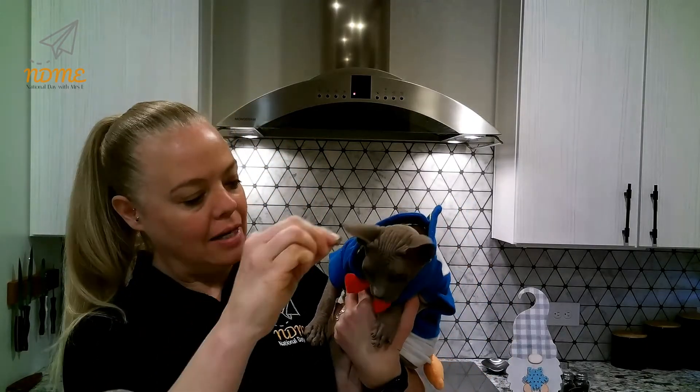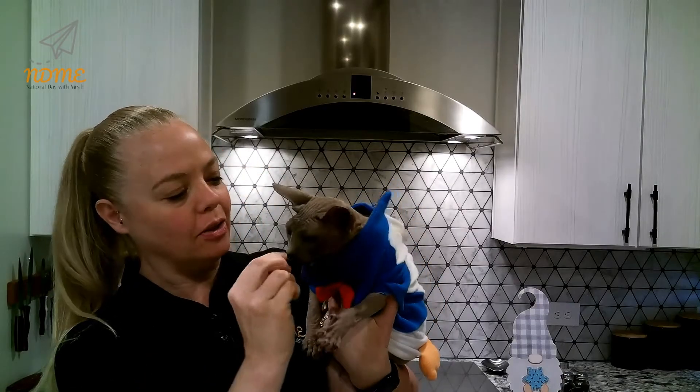Bye. Say bye. Here, look at everybody — or look at the tree and pretend you're looking at everybody.